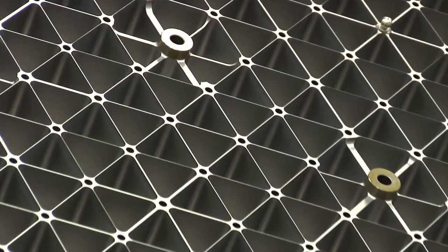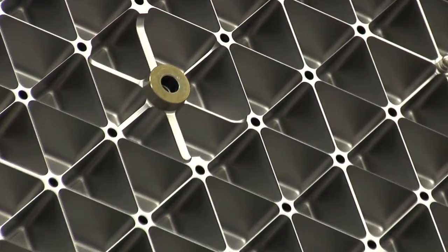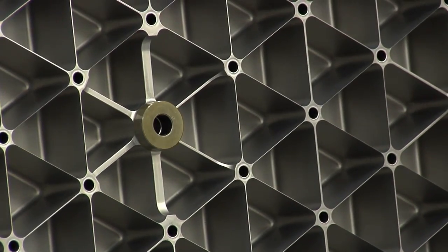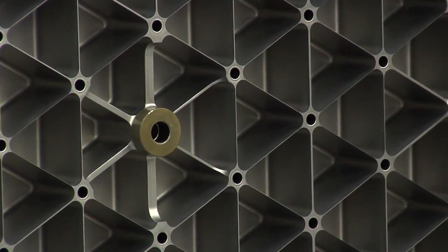It looks like you can attach things to it too. They bond more hardware on the back side surface, which makes it an even stronger structure, and that's the way it'll go up into space.